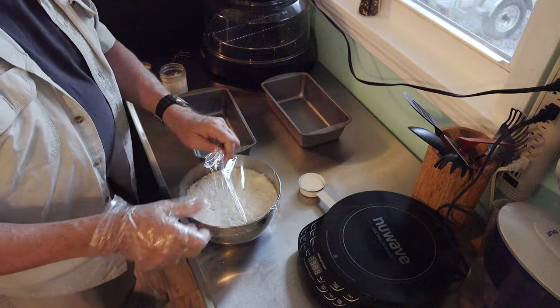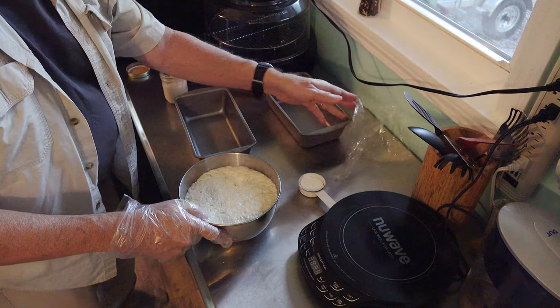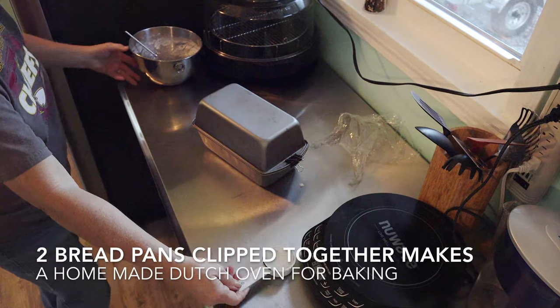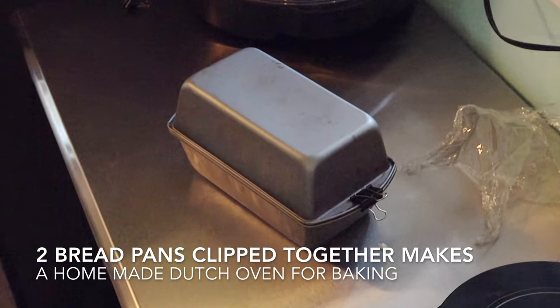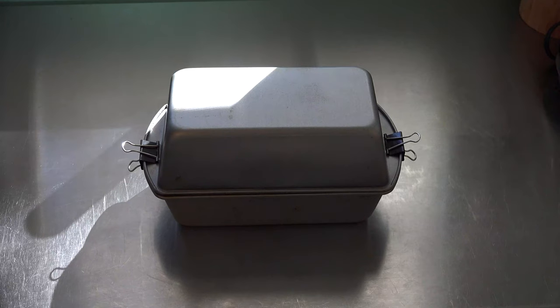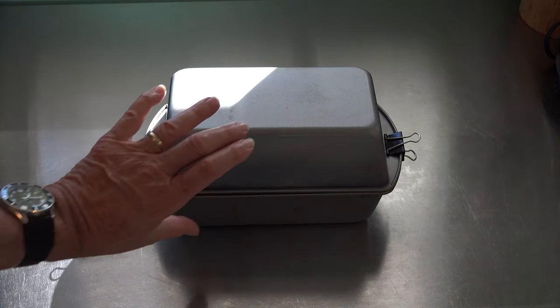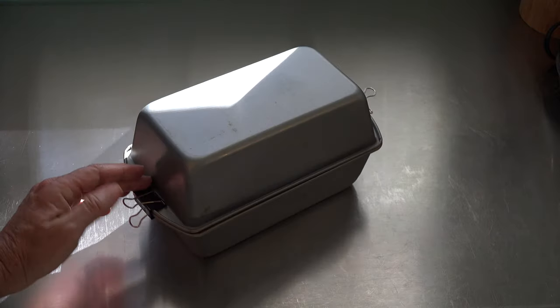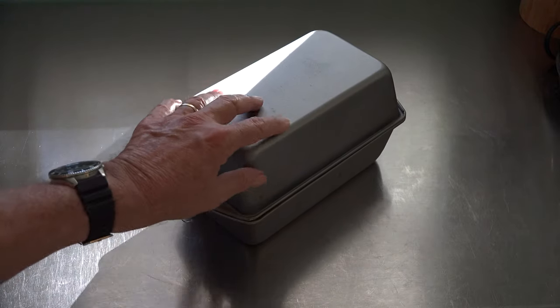Next morning, we have success. We're just going to add a little flour so it's not sticky, roll it into that greased pan we talked about, and let it rise for 40 minutes. All right, Larry, it's been 40 minutes. Our dough has risen under our homemade Dutch oven here with our little stationary clips.